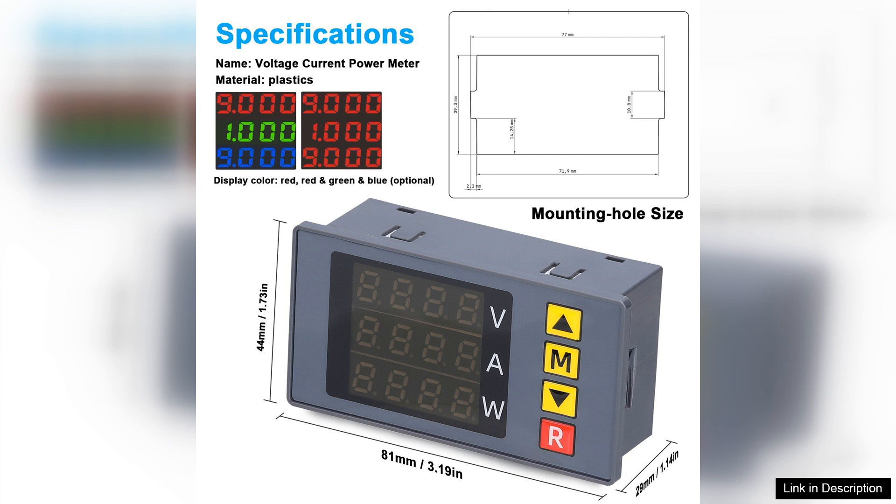I highly recommend it to anyone looking for a reliable and efficient measuring tool. With its performance and features, the BM730 stands out as a top contender in the voltage and current meter market.